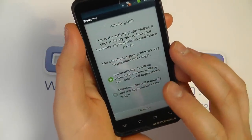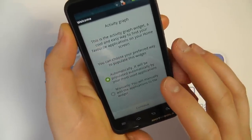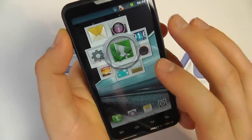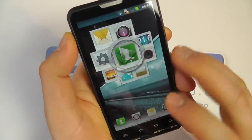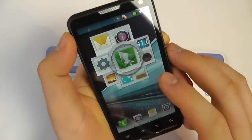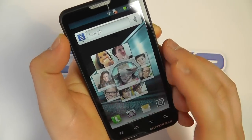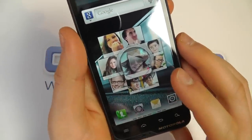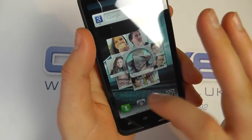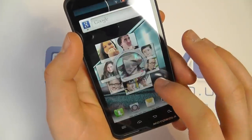One of the customizations is the activity graph — an interactive widget which can be set to automatically or manually populate. We recommend automatic. It changes based on your application usage, so the app you use most comes to the top. The same principle applies to your contacts and social interactions: a contact you call, text, email, or tweet the most appears right in the middle, while lesser-contacted people appear in the background.